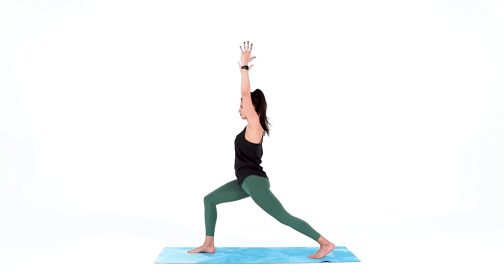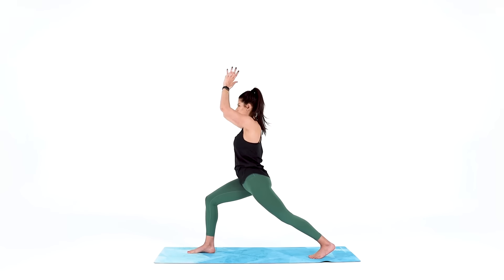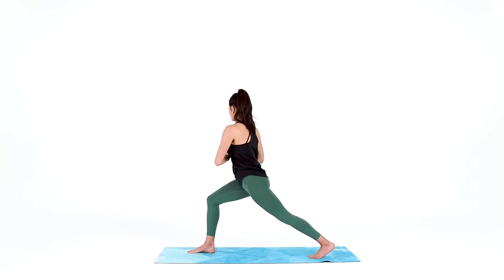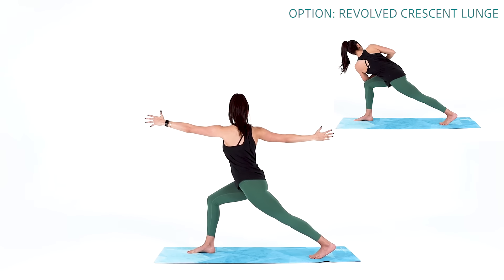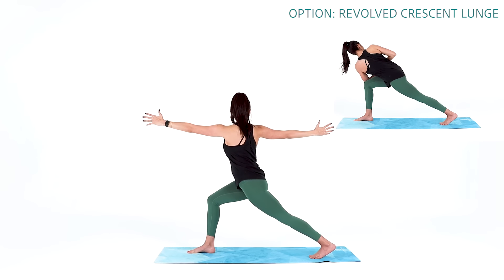From here we'll add a twist. Bring your hands together at heart center, take a big inhale to lengthen your spine, then exhale and twist to the right. You can stay here with your hands at heart center, or open your arms — right arm reaches back, left arm reaches forward — or take it one step further and bring your hands together at heart center, lowering down to hook your left elbow outside of your right knee. Find the twist that serves you now and breathe into it for 3, 2, 1.